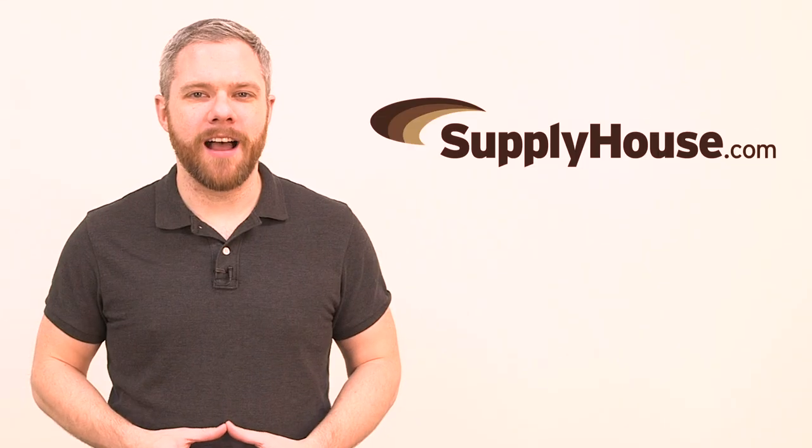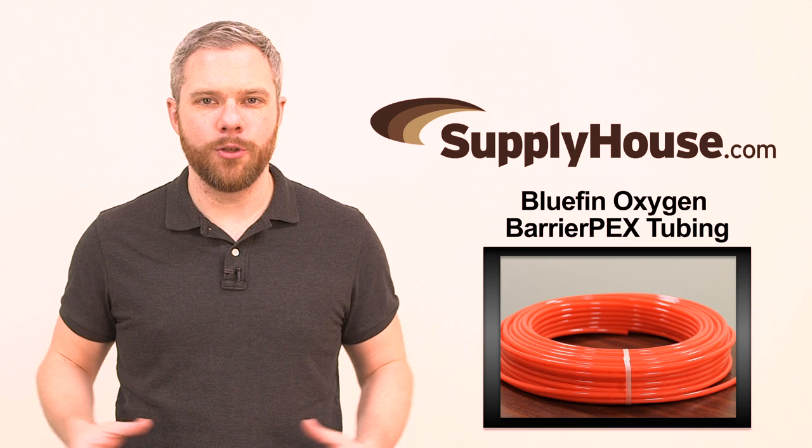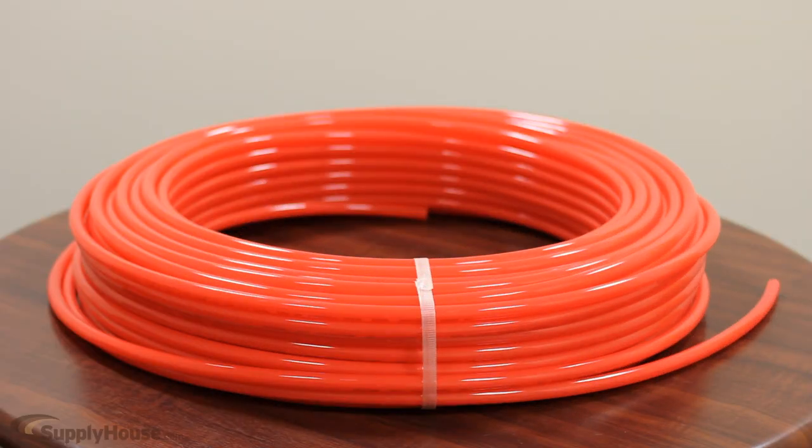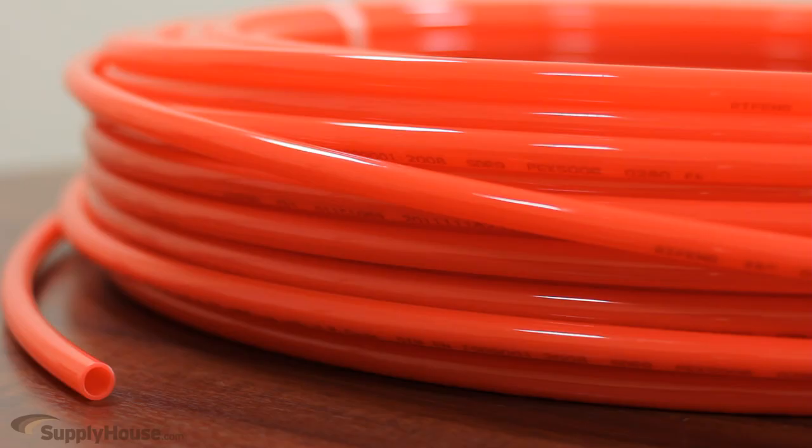Hey, it's Mark from SupplyHouse.com, and in this video we're going to talk about Bluefin Oxygen Barrier PEX tubing. This PEX B grade tubing is designed for use in closed loop hydronic heating systems. It is a high quality and reliable tubing, though slightly less flexible than PEX A tubing due to the manufacturing process used for its production.